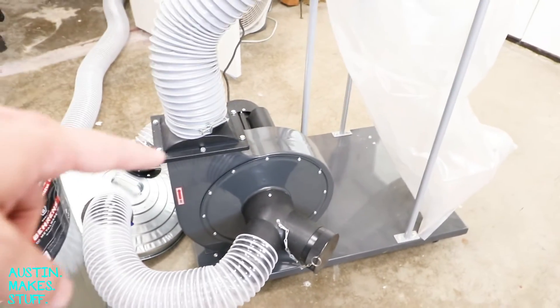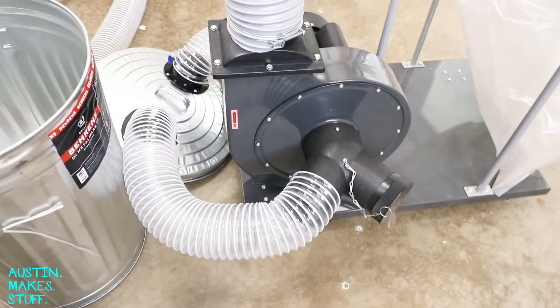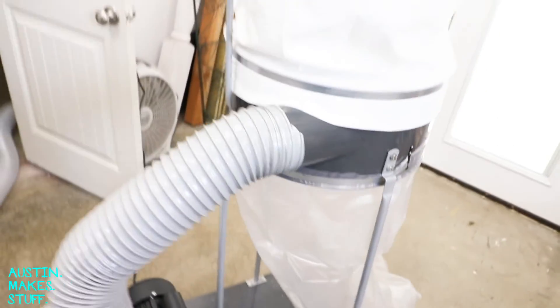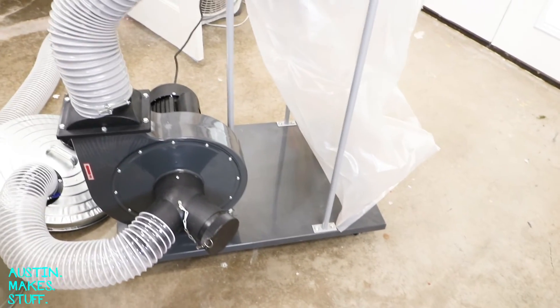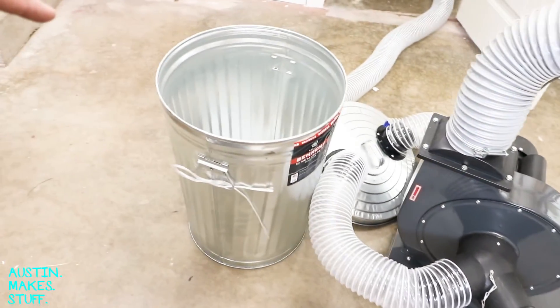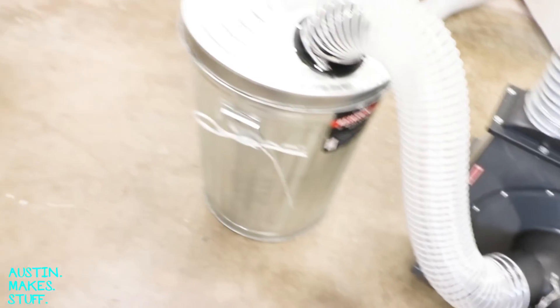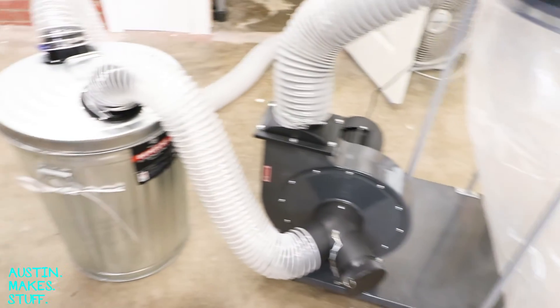So now we save this motor by not letting this kind of stuff go through it — we keep it cleaner and it'll last longer. We don't have to worry about the bag or the filter as much. I'm gonna be addressing this in a future video — I'm installing a dust collection system throughout my shop, and one of the main things I'll do is exhaust this outside. Overall I'm very pleased with this dust separator, and that is how you turn a single-stage dust collector into a two-stage dust collector. The first stage is the cyclone, which separates out the dust, and the second stage is the filter. Thanks for watching, I'll see you next time.